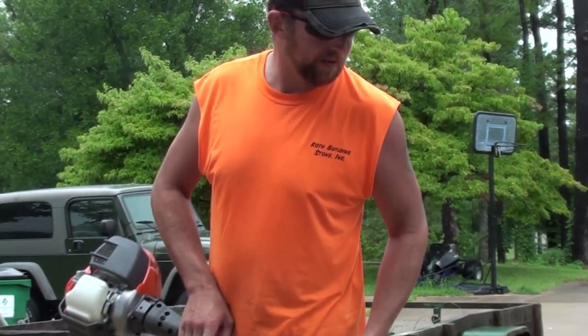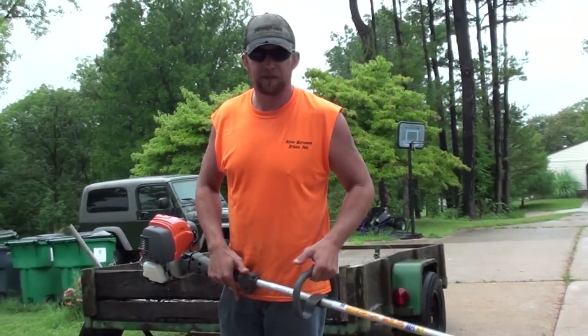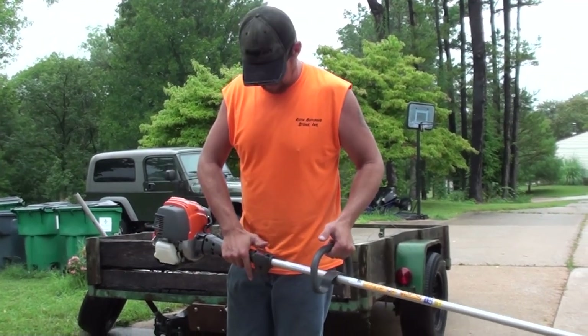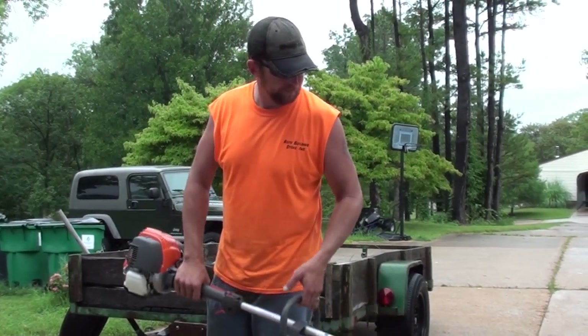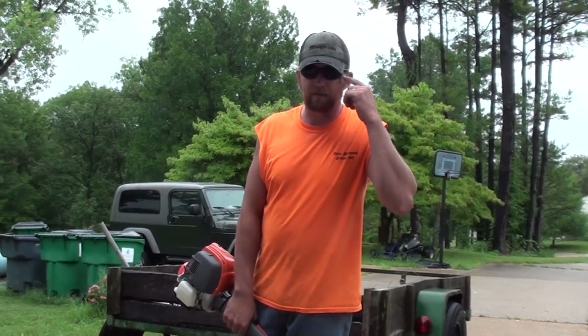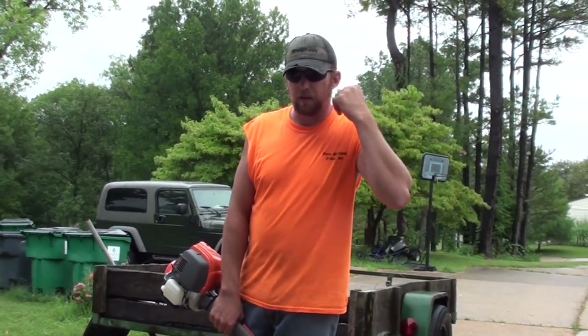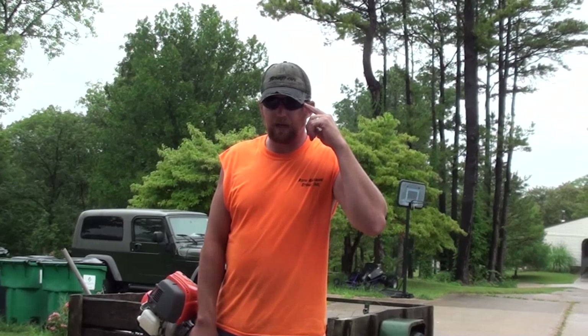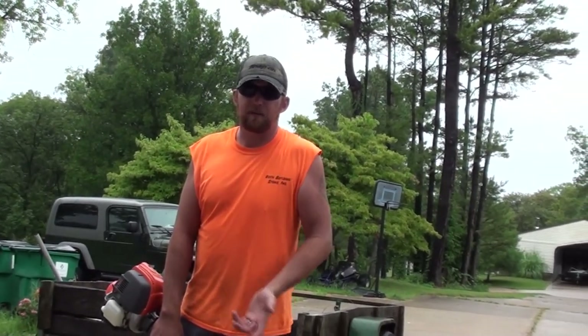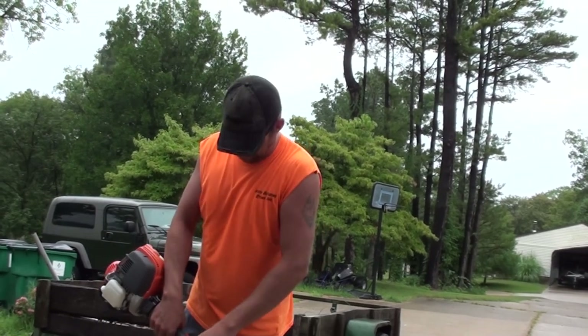Alright guys, so we're outside now. I'm going to give it a shot so you can see and hear how it runs — at least hear the sound difference. As always, you can ask my son who's holding the camera — I preach safety. I've got my safety glasses on — actual safety glasses, not sunglasses — and I do have hearing protection in. It is noticeably quieter, but I still like to be able to hear, so I'm not going to risk it. We're going to fire it back up.